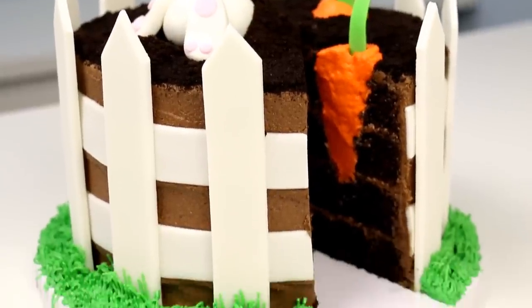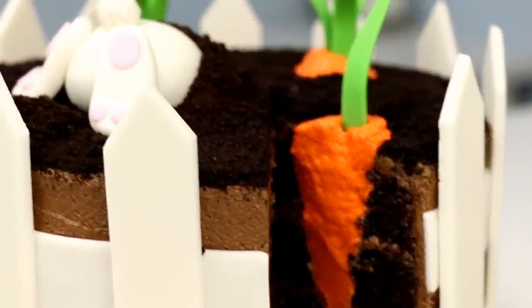What's up everybody! Today we are going to be making a super adorable Easter cake. My name is Lori and you are watching The Icing Artist.